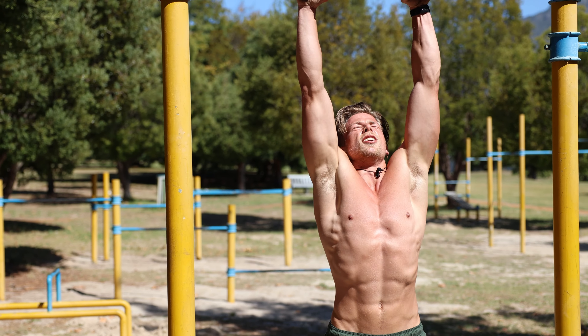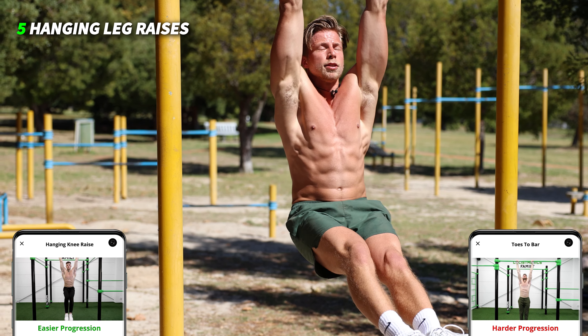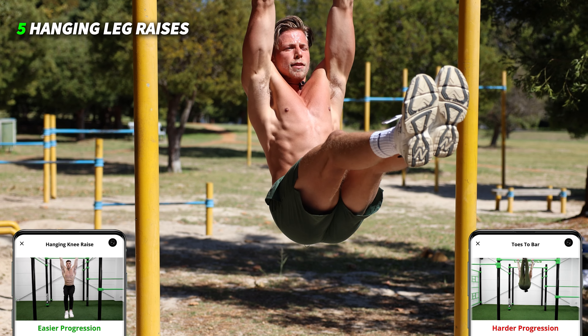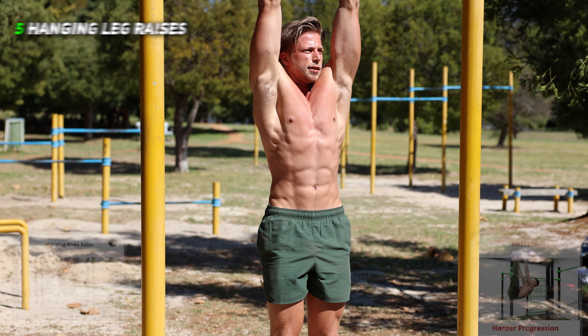Okay, let's go — last time, leg raises: one, two, three, four, and five.